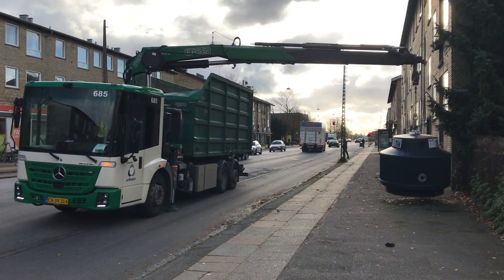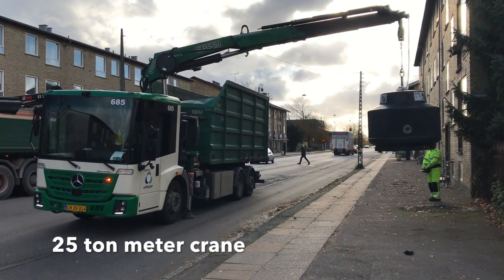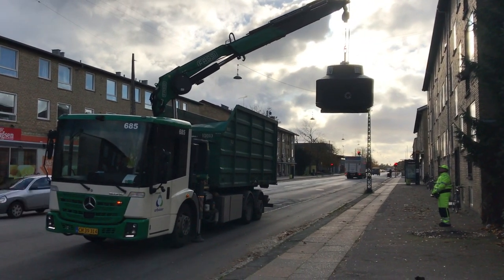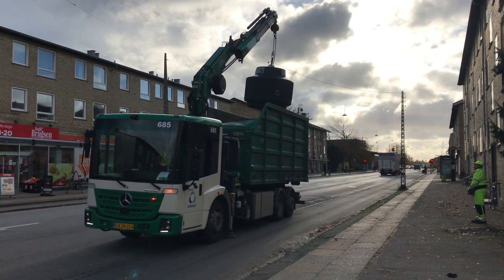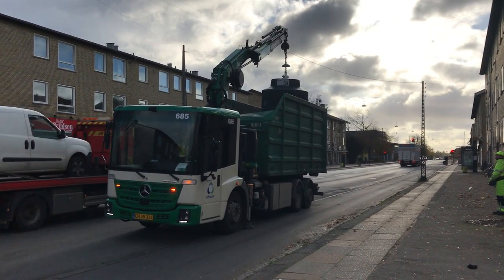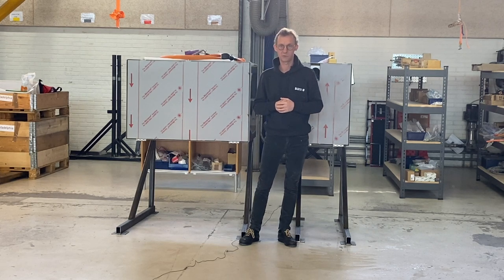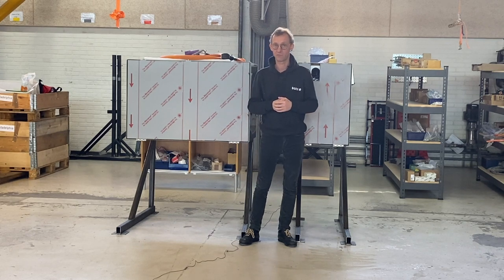Let's get started. Hello everyone, this is our chassis mounted EPTO which we use for truck mounted cranes, also refuse collection vehicles and our full electric chassis.